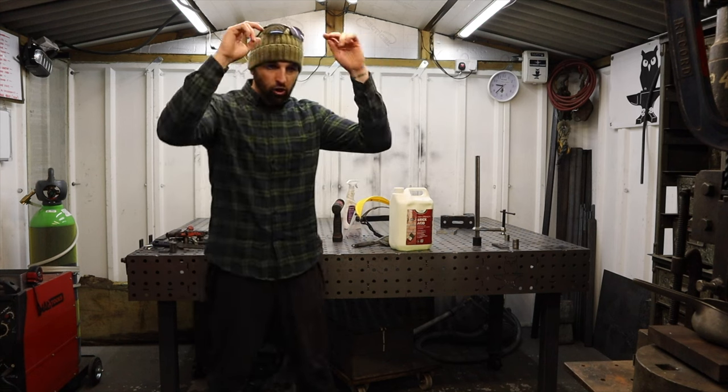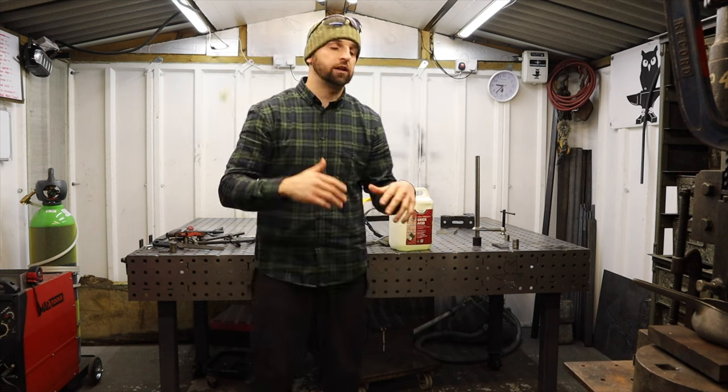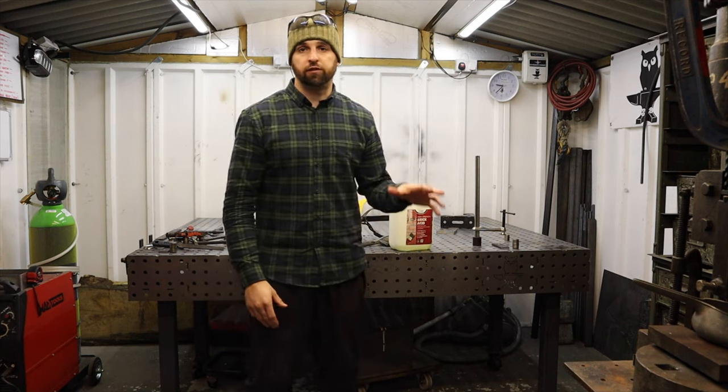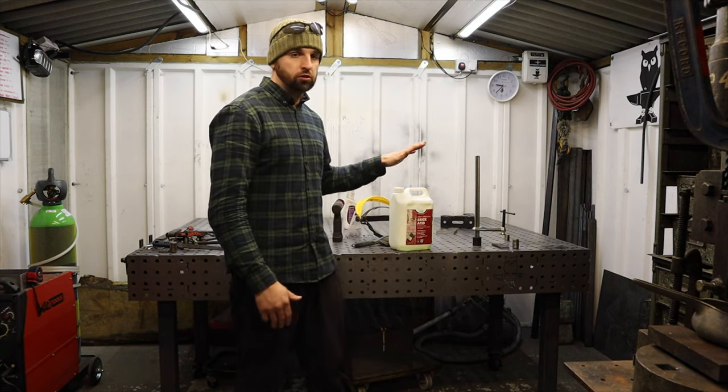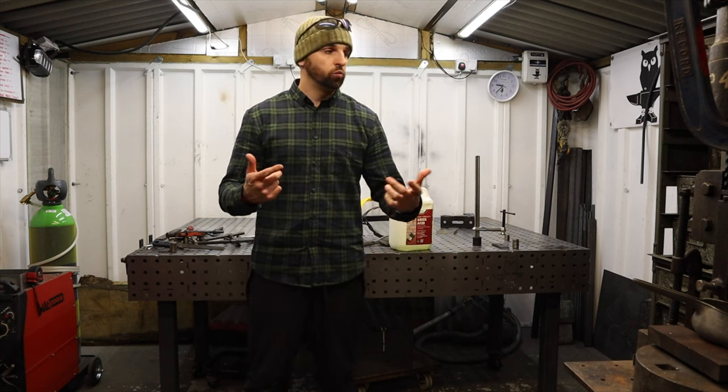Up till now you can get away with just safety glasses, but you get a lot of splash back with acid so now you need to really think about PPE, because acid is not to be messed with — especially this kind of stuff. So we'll get changed.